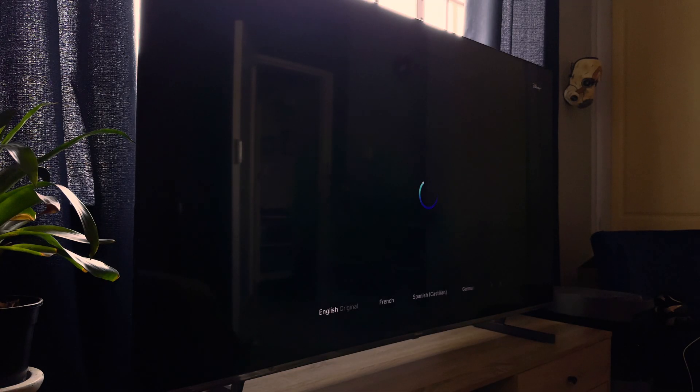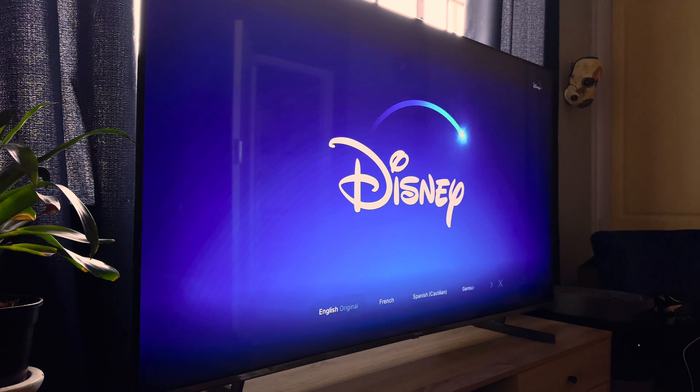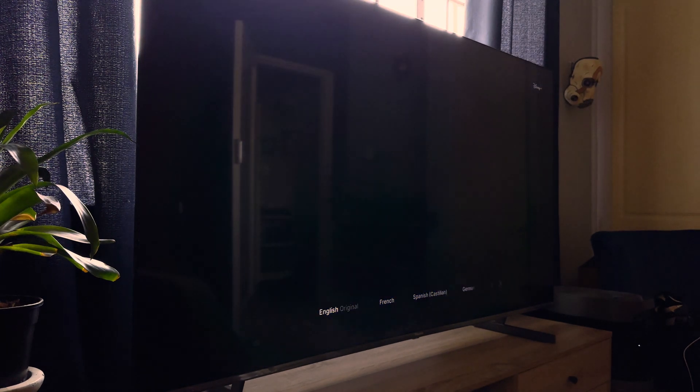Disney Plus has been available in South Africa for over a year now and HiSense owners have yet to receive the app for the Hotstar version of Disney's streaming service. While the company is working hard to get the app developed as soon as possible, there is a workaround to get Disney Plus working on HiSense Vida in South Africa and other Hotstar regions.